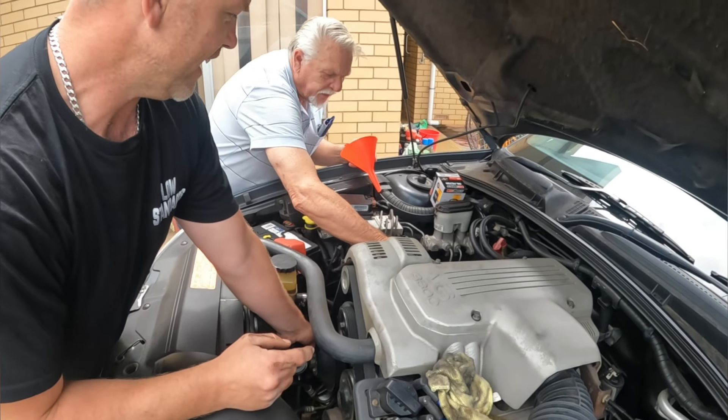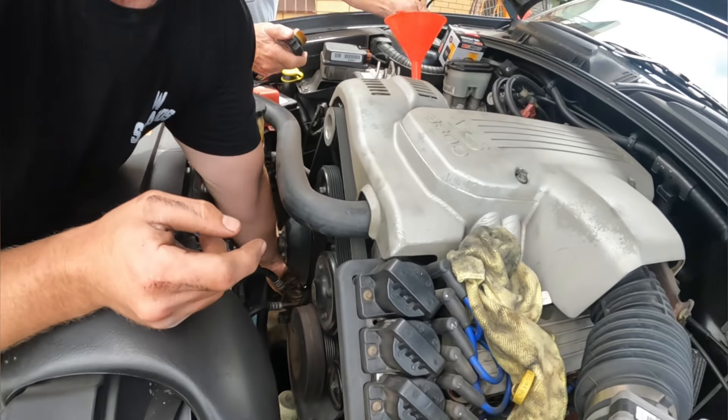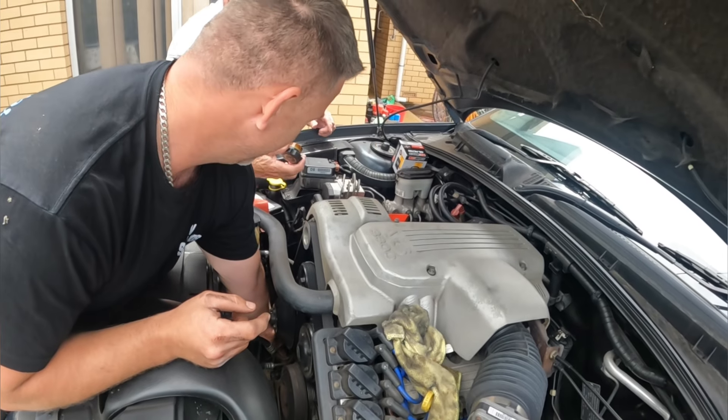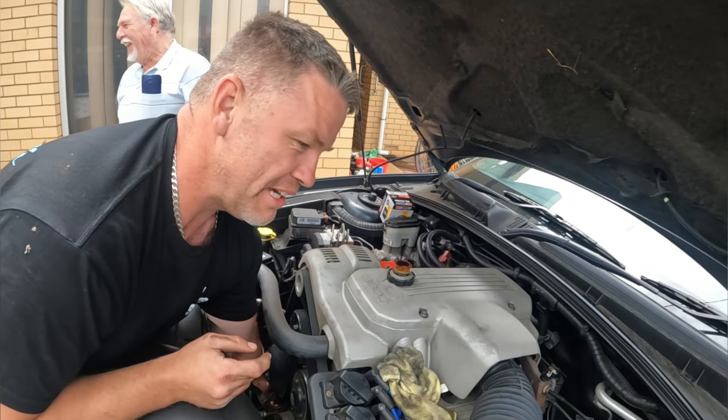You got a bigger funnel there, Dad? No, I haven't. Bloody hell — it's the biggest you've got, is it? Yeah mate. That's only on the slack though. That's on the flop, is it? Yeah. Lucky this is a PG show.